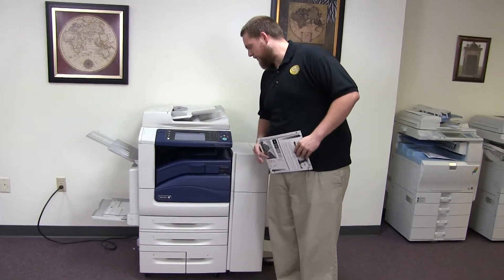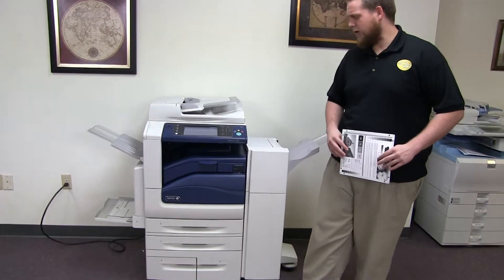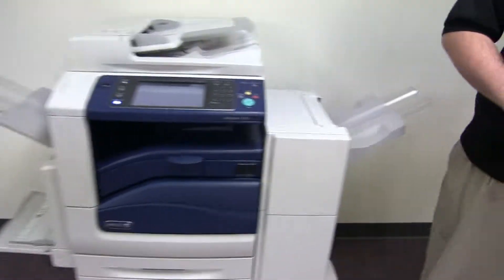The meter on this machine reads 415,000 total black and white copies and only 49,000 total color copies, as you can see here on the counter.